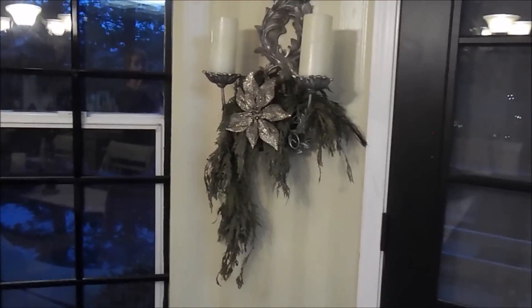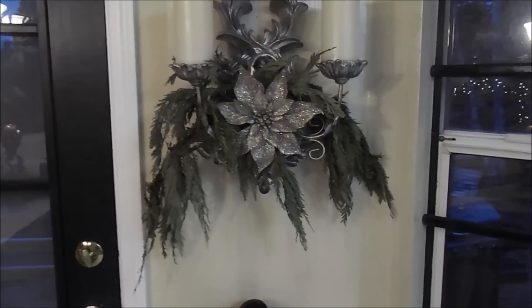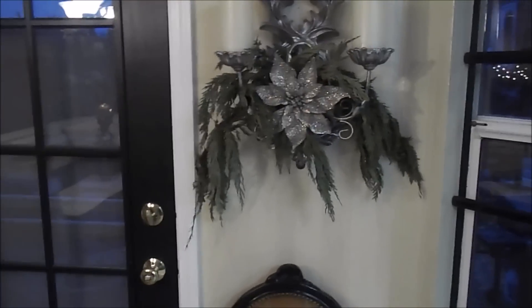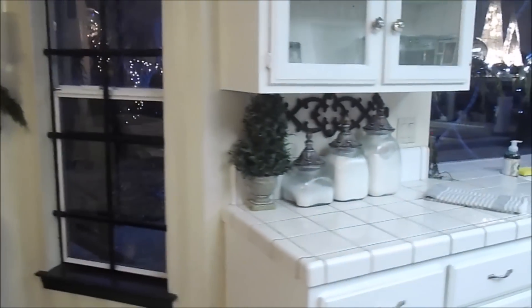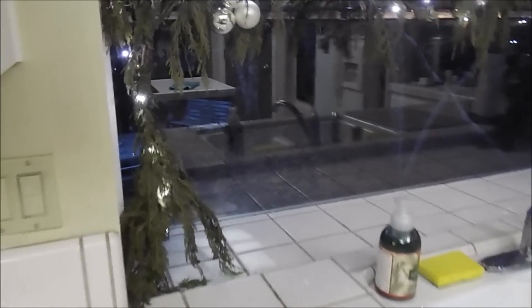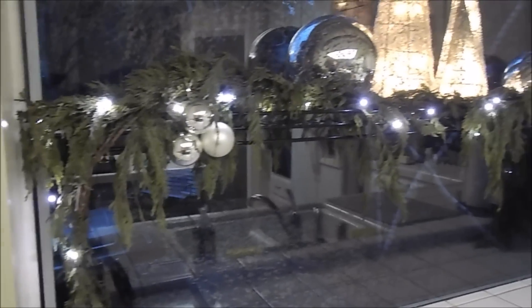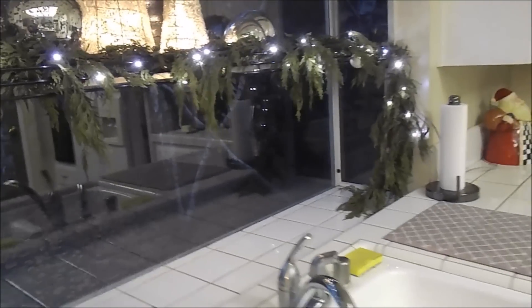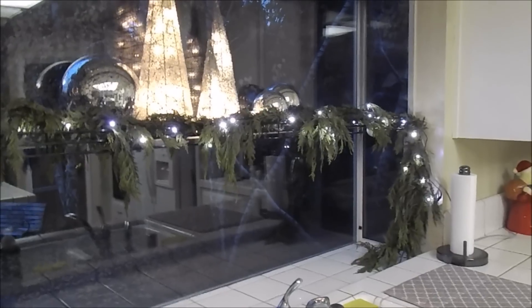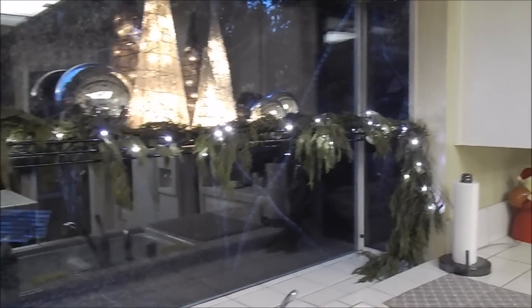My husband went out — I think he went to Lowe's or Home Depot, maybe even Costco — and got the live garland. I cut it up; my hands were pretty cut up for a while. Over here is just a really clean kitchen. I draped the live garland across my garden window, and it's nice because I have this shelf in between. It's indicative of a little bit older home but you just make it work for you.